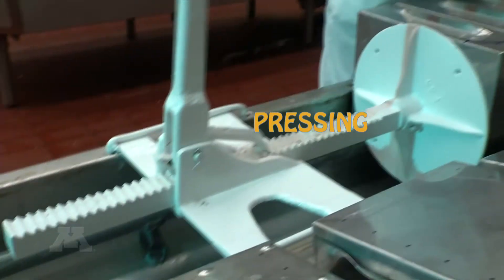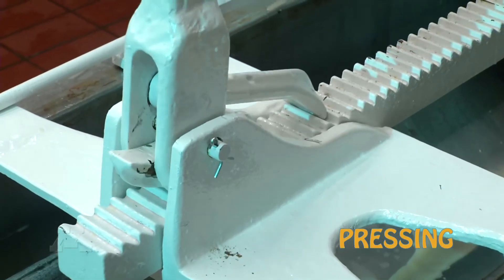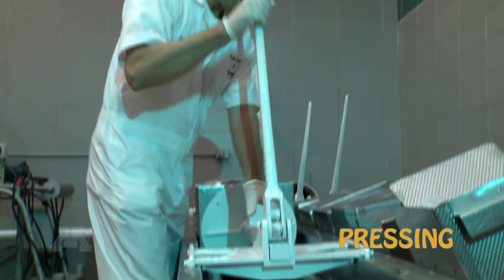The hooping step involves taking our cheddar curds and placing them into forms, which are then placed inside of a pneumatic press, causing the last of the moisture to be removed from our cheddar curds.